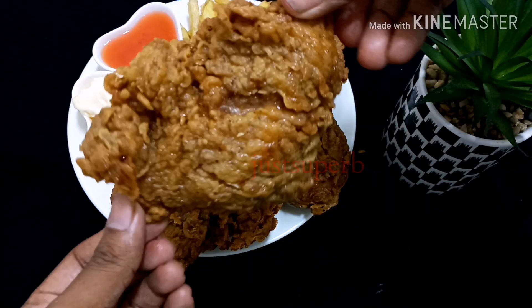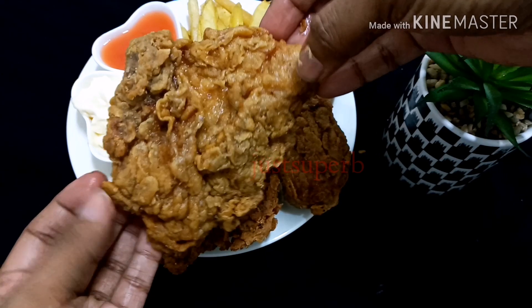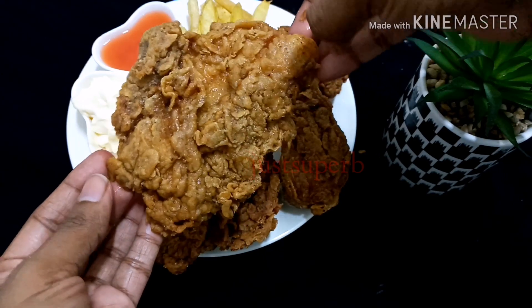Hope you like this recipe. Inshallah, see you all with another video. Until then, stay safe, take care, bye bye, assalamualaikum.